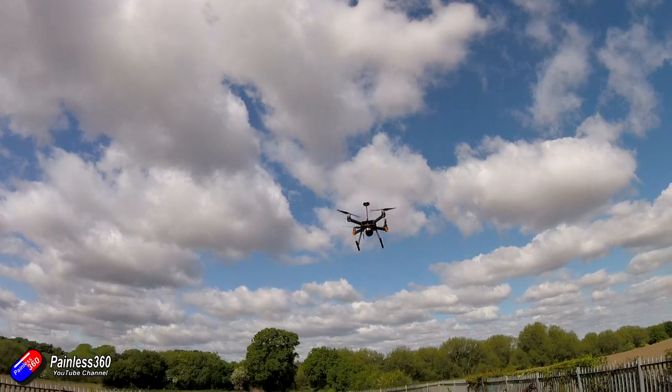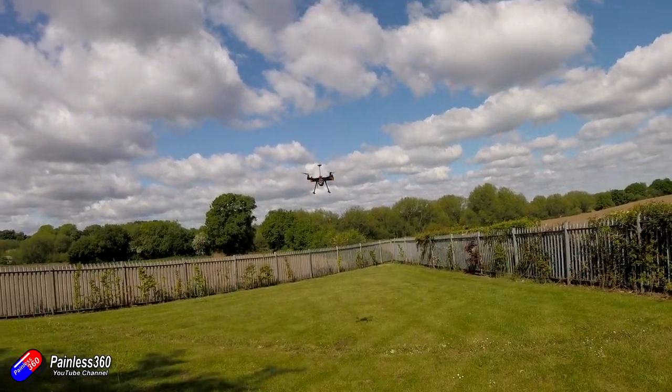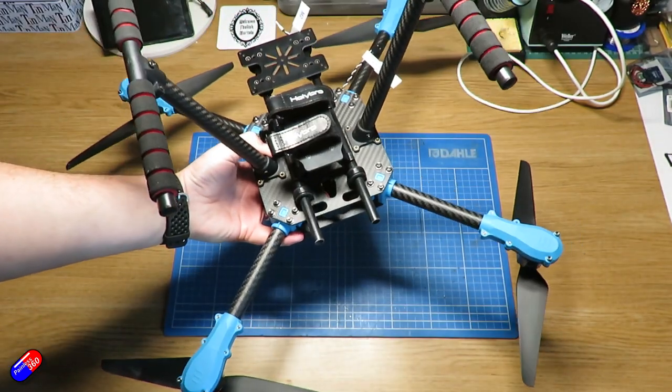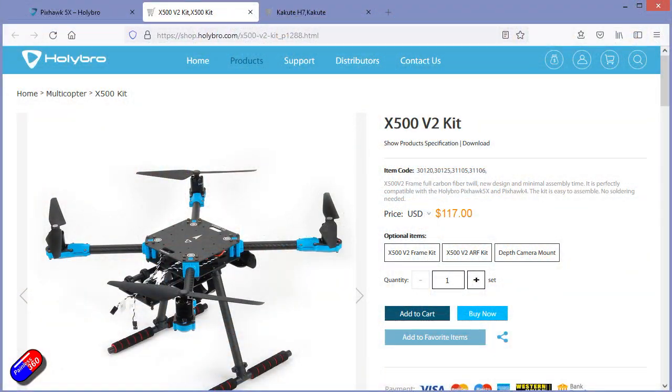Now this reference frame is a great platform, but I was interested when I saw this one because this is the version 2 of something called the X500 from Holybro.